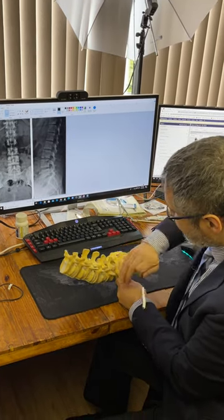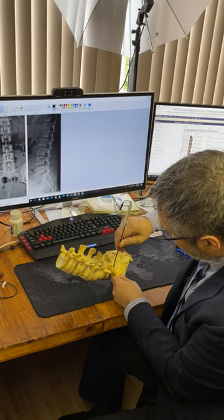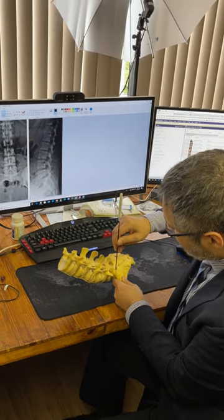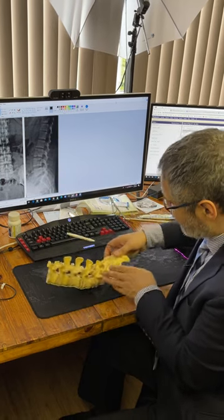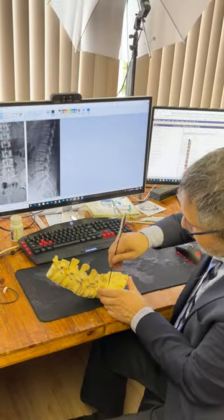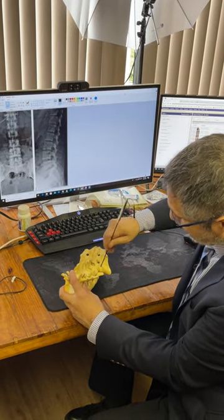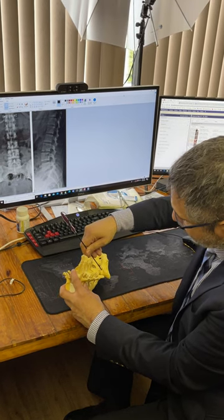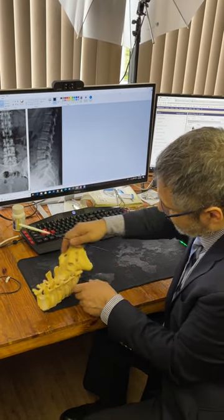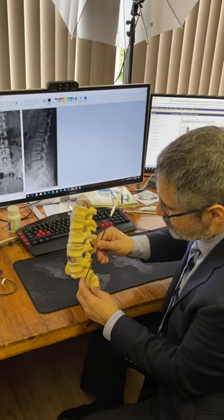Another thing: if the iliac crest doesn't give you a good trajectory for the pedicle screw, don't worry about it — instead of the pedicle screw, put the Aylor screw. Imagine the iliac crest is here and you don't get that angle; you just go more medial, start the same place, but instead of going this way, you go along the iliac crest in the trajectory of the Aylor and put a so-called Aylor screw.